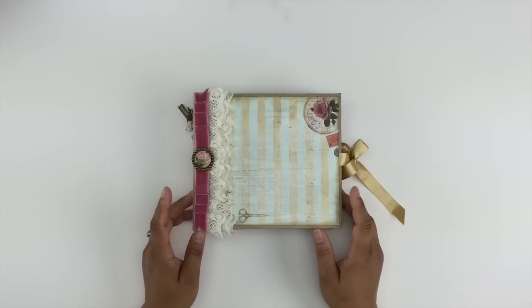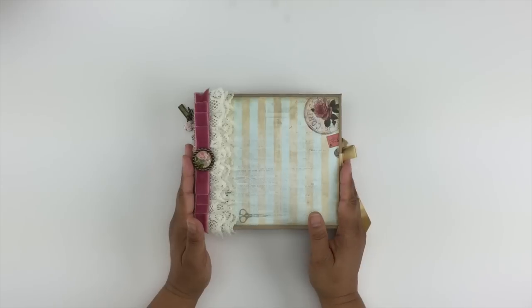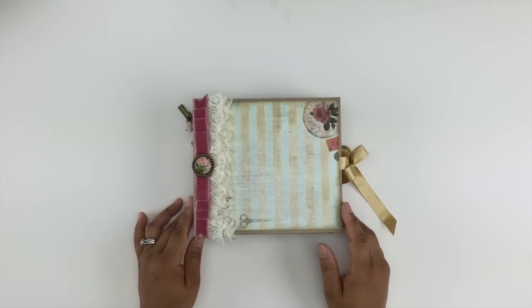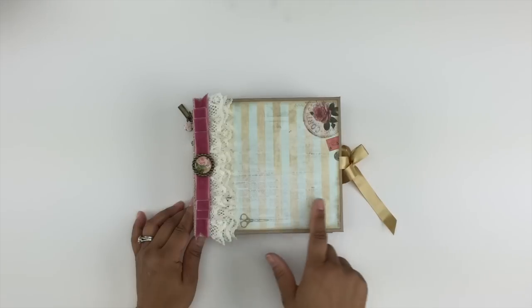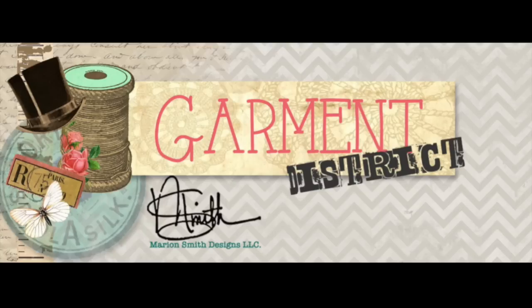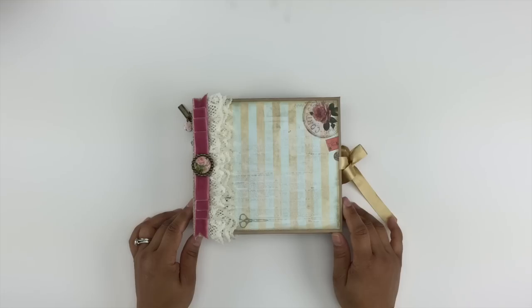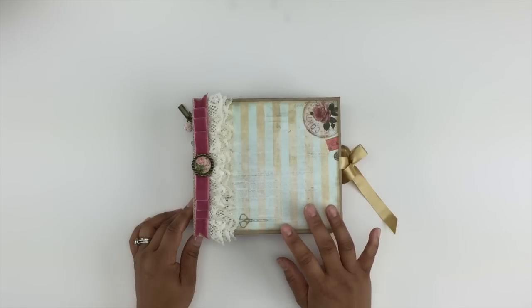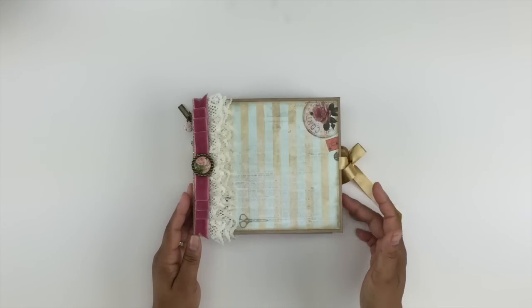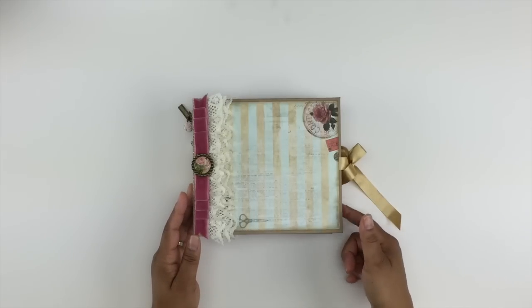I finally managed to clean it up and I'm happy to say I finally finished a project. This first project is a 6x6 cardstock mini. The gorgeous paper collection that I used was by Marion Smith and it is her Garment District paper collection. I used three packs of 24 papers each and I still didn't have enough to do any of the outer pocket photomats.